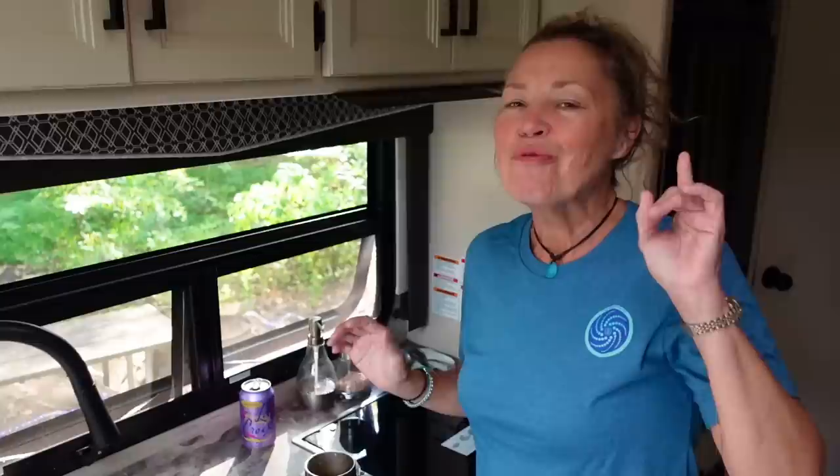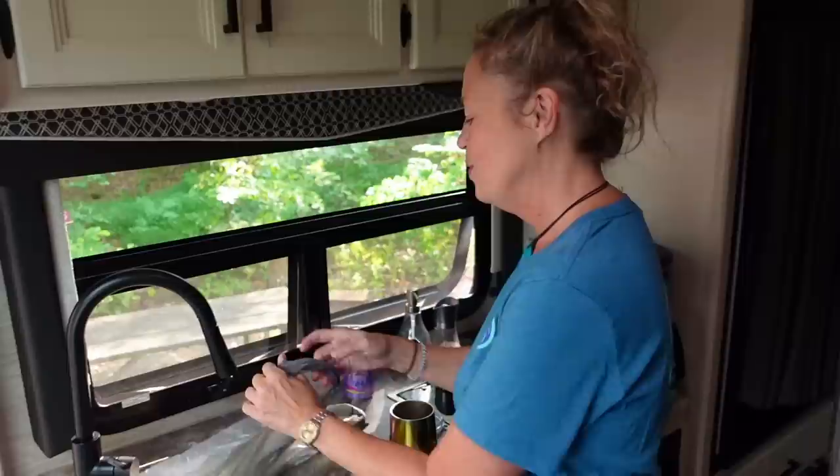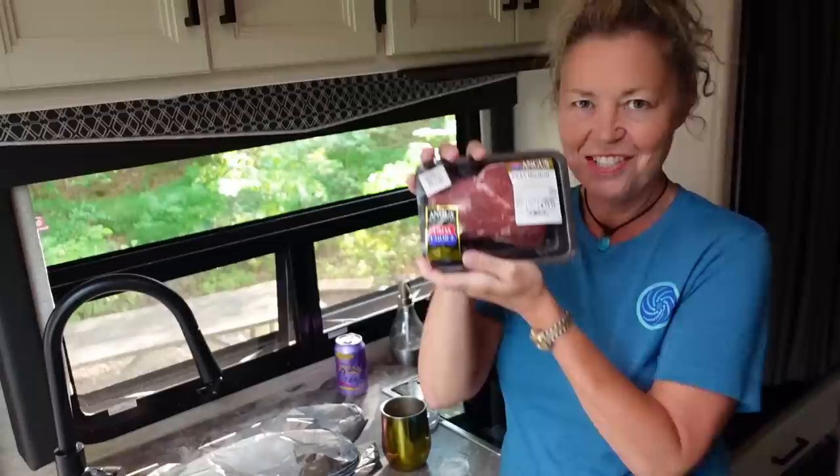We have been wanting to share our favorite cooking method for a while now. We just haven't gotten around to recording it. This is a game changer, guys. So tonight we're going to be cooking some filet mignon.